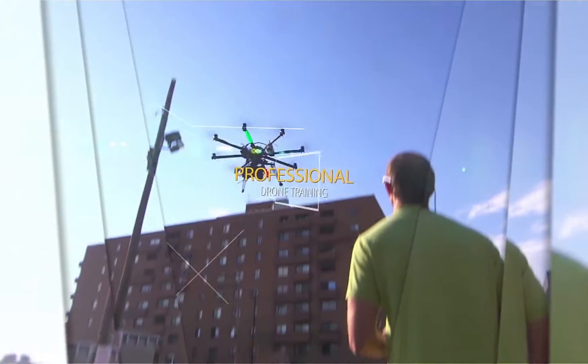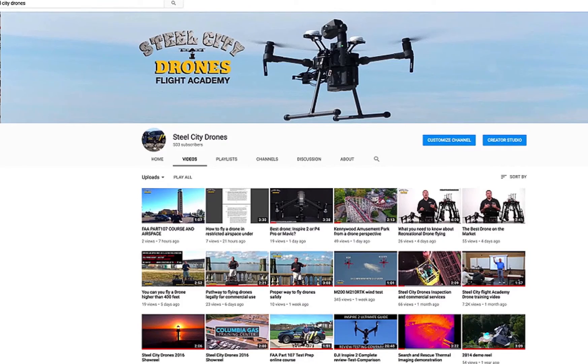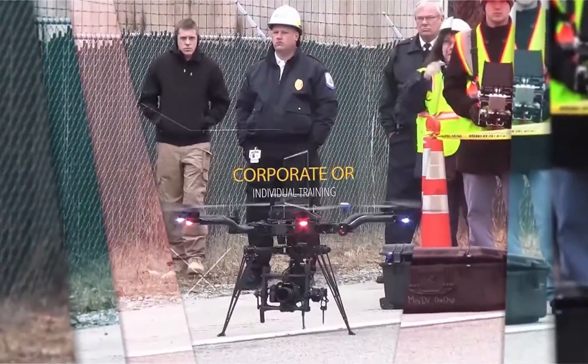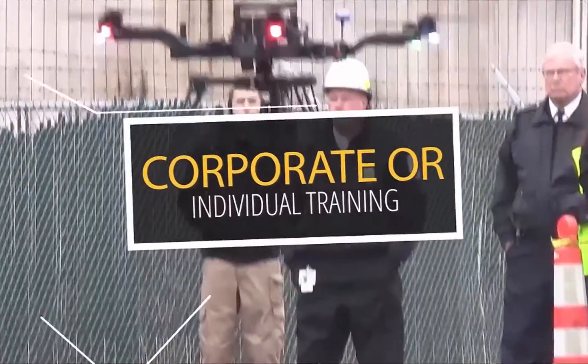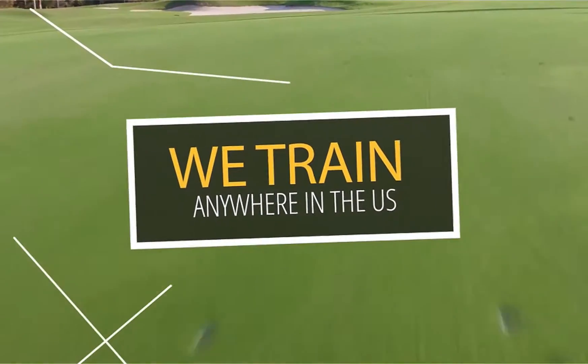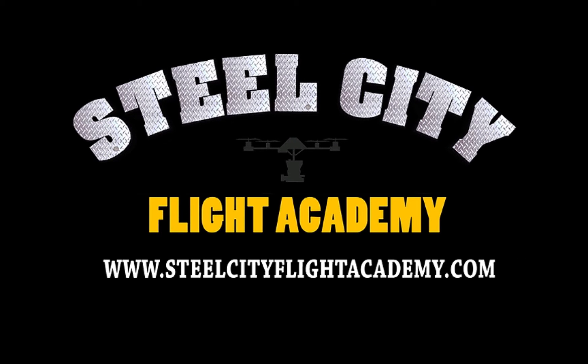If you have any questions, put them down in the comments section below. Thanks again. If you liked this video and would like to see more free videos in the future, please subscribe to our YouTube channel. If you're interested in free lessons on how to fly drones, discounts on drone equipment, discounts on insurance, or access to our exclusive drone video library, check out our website at steelcityflightacademy.com.